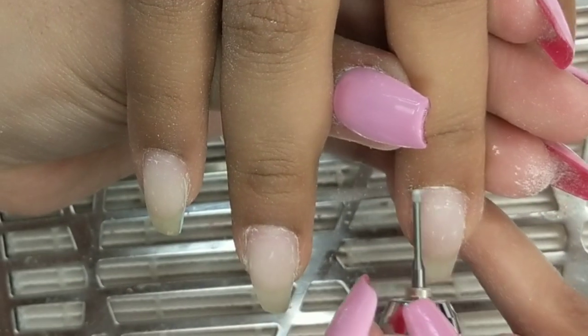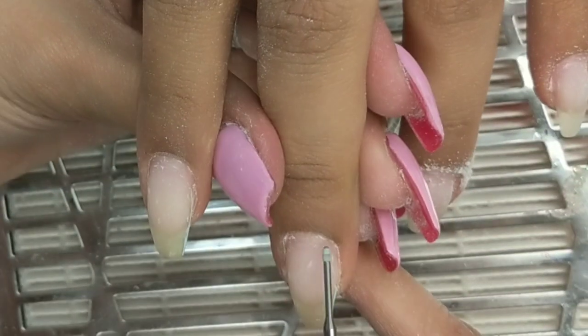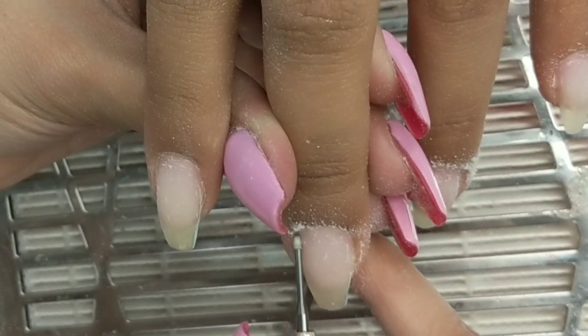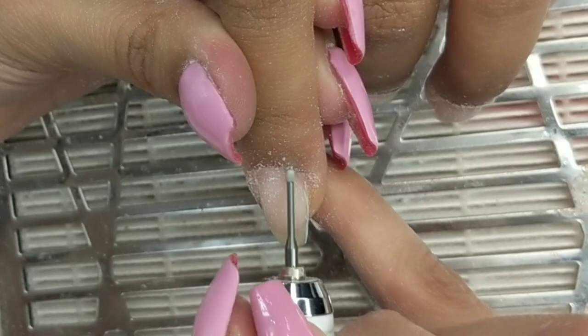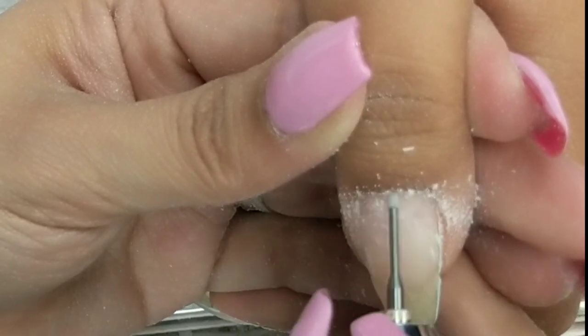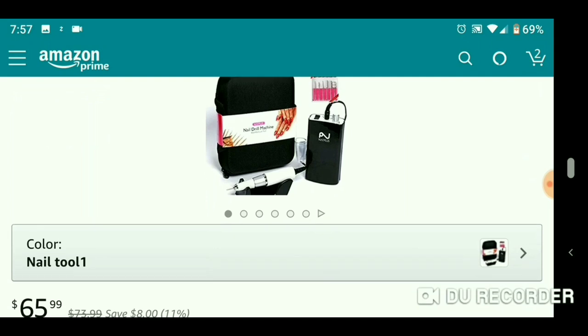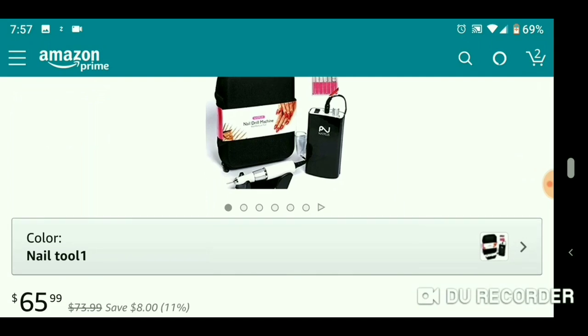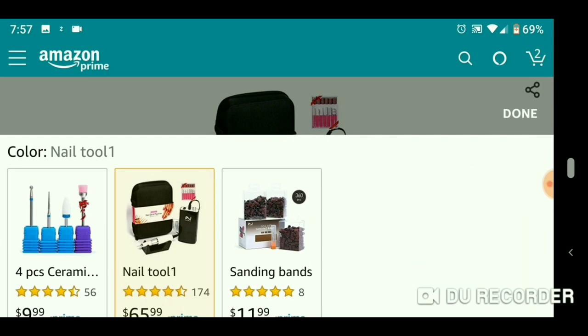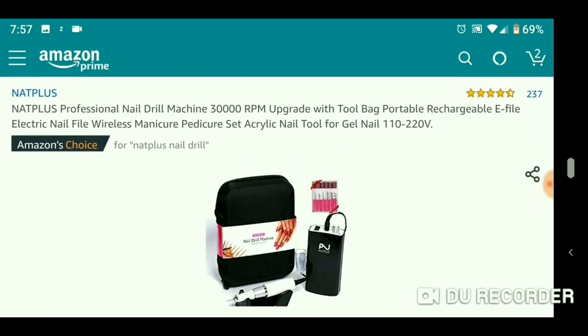I'm showing you me using it with a different cuticle bit on a different client — I tested this out for a whole week on all my clients to make sure my review and opinions were solid. I honestly recommend it. For the price, you are getting a really great quality electric file. I'm showing you on Amazon — it is $65.99 for everything I showed you. The one I had was in the hundreds range, and this is definitely taking over.